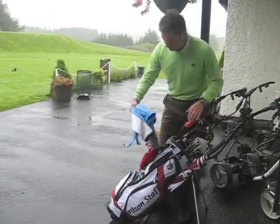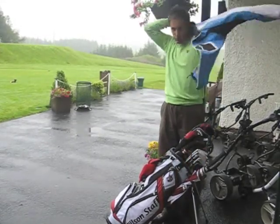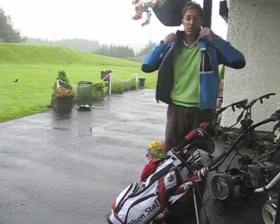Probably the first and most important thing — make sure you've got at least a jacket, and hopefully a full waterproof suit. It keeps you nice and dry and keeps you warm as well on a day like this.